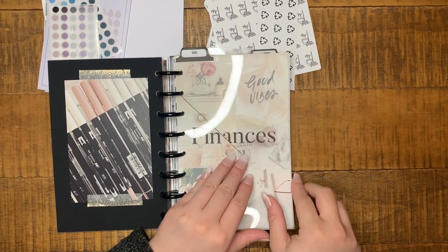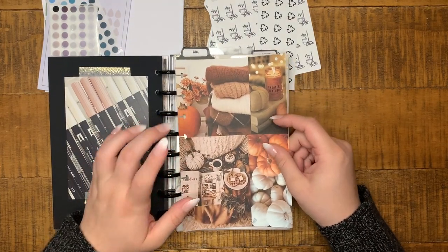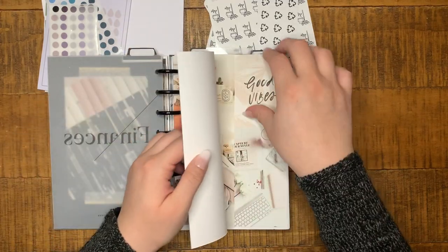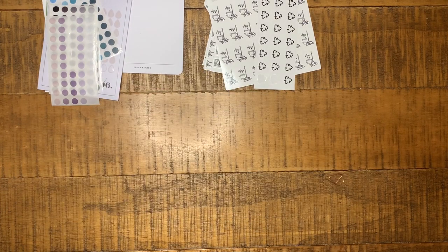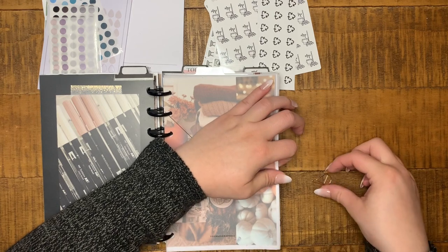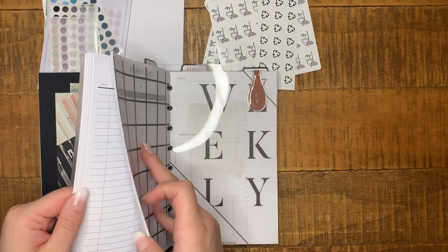There's nothing I really need to switch here except for this divider — I think I'm ready to put something else here for some fall vibes. I'm going to switch this one out and put it in here. I'm going to paper clip it like that — that works, I like that. So again, this is going to be for my bills and finances.